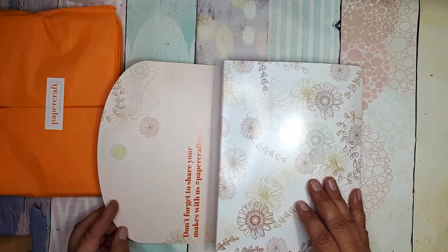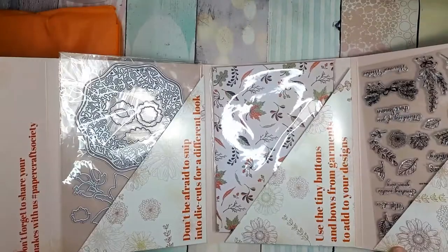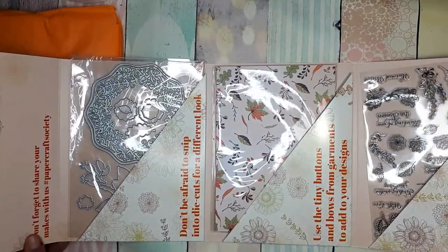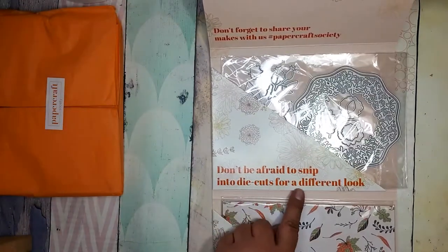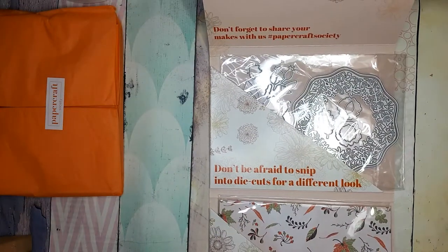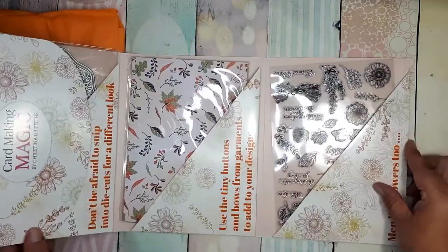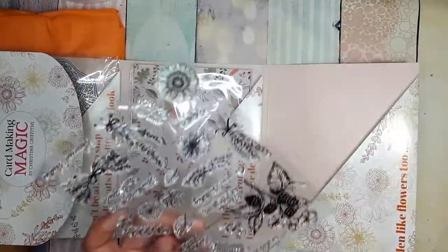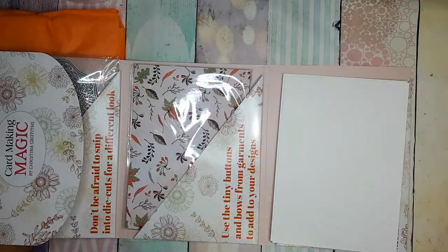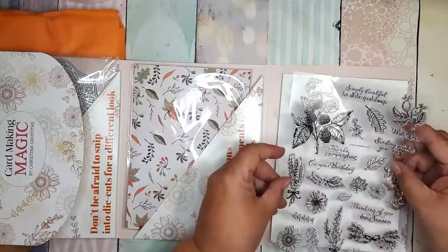Let's put the box aside and start with the folder. Let's see what's inside — one, two, and three. So we see that we have dies. This time we have a very practical advice from the designer written on the box instead of just a motivational quote. On the dies box, the designer advised us to cut up the dies to get a different design.